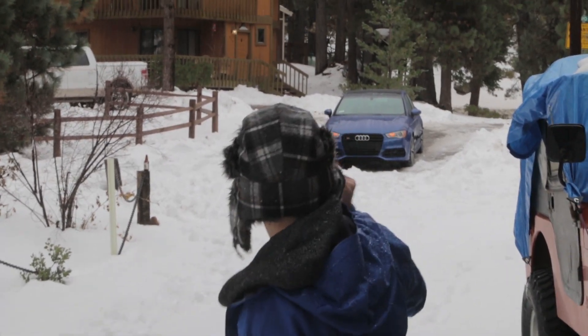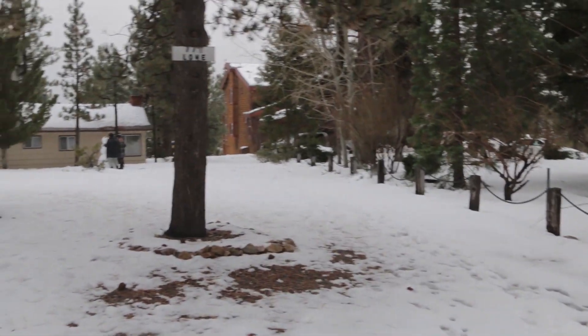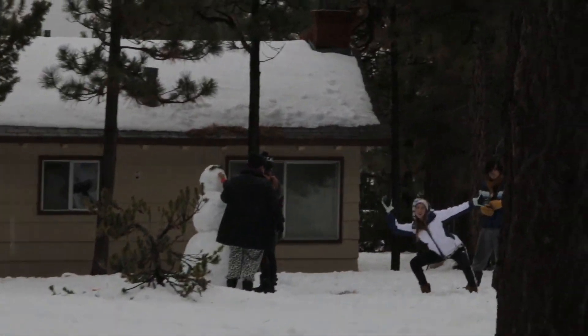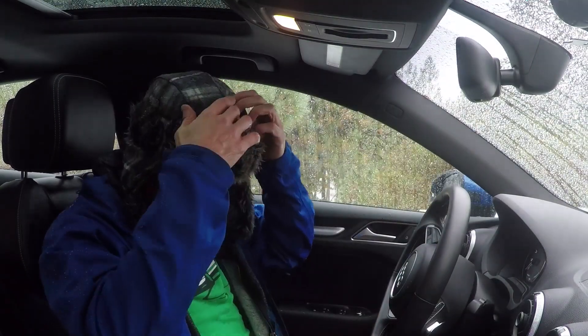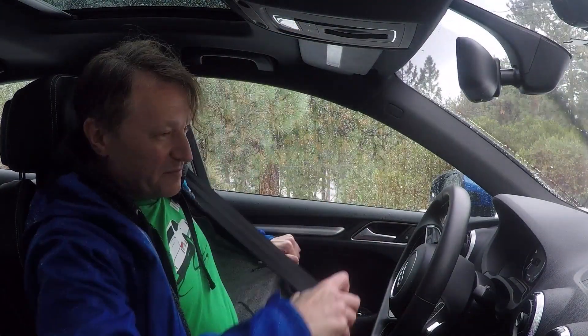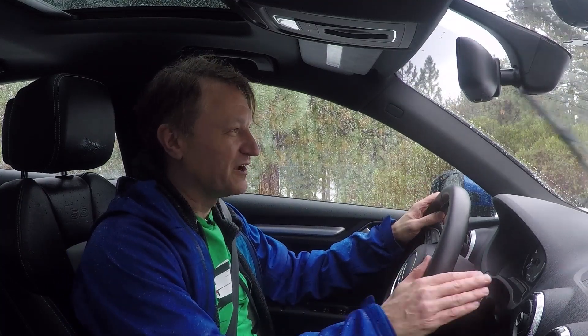I take one and only one. Alright, car there, we're gonna try to get all the way down there, we'll see what happens. Where they're building a nice snowman. Alright, we've got it. Traction control off, stability control off, sport mode, here we go.